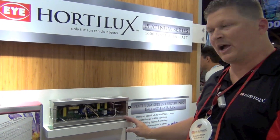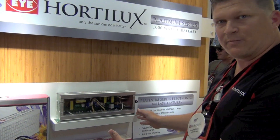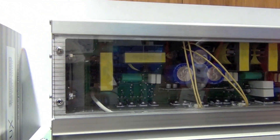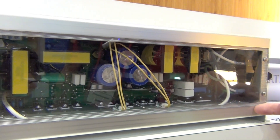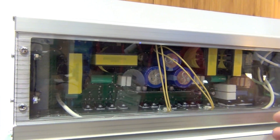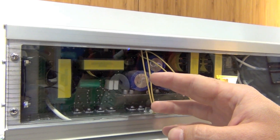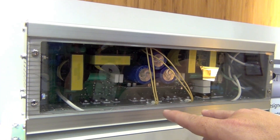What we have here is a view inside the ballast, and the reason we show this is to demonstrate our patent-pending cooling technology. If you look close where you see the holes, that's called the heat sink plate. What we do is draw air in from the back side of the ballast, and it runs underneath the heat sink plate. We do that for a couple of reasons: it pulls heat down away from the electrical components, and keeps dirt, dust, and moisture away from those critical electrical components.